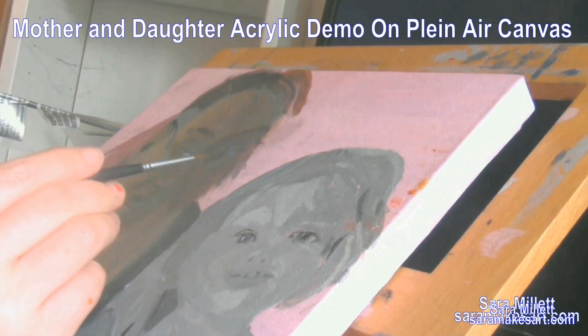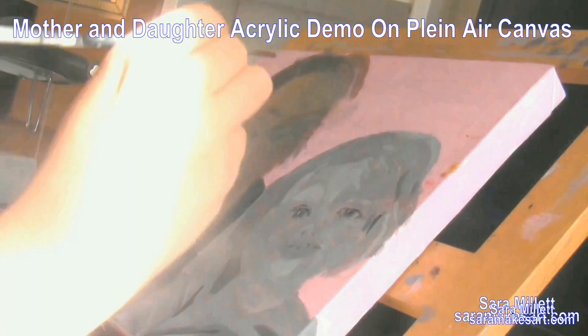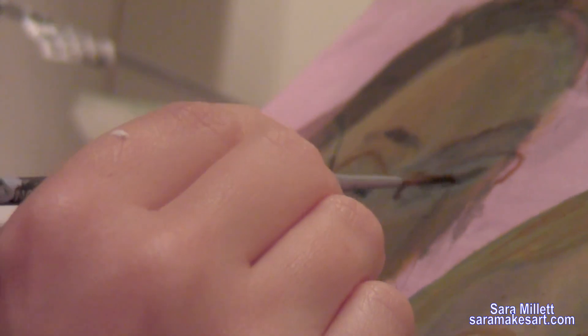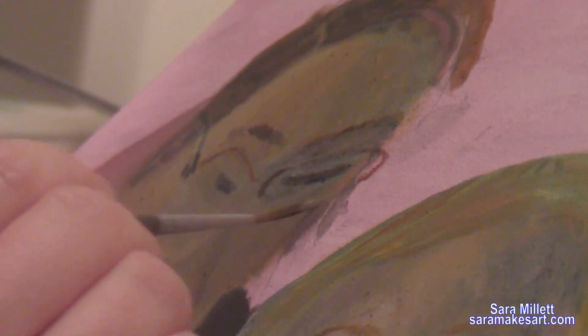If you watched last week's video, you'll know that I ran into a bit of difficulty with Katie's eyes. I still wasn't happy with them, so I went over them again with some ivory black, and I really think it took down even more of that creepy glow that was in them to begin with.